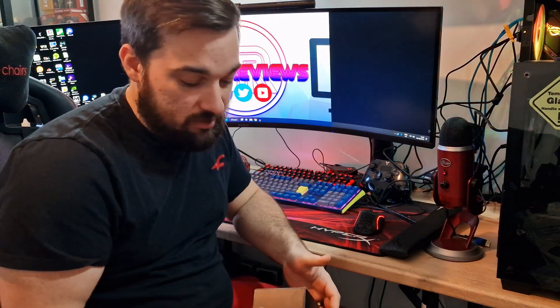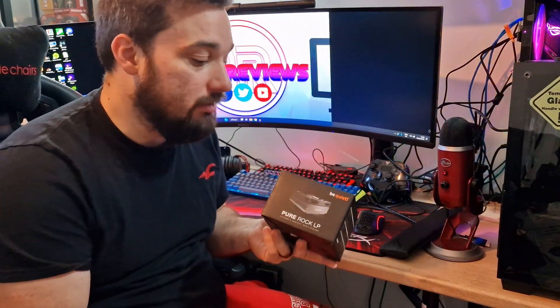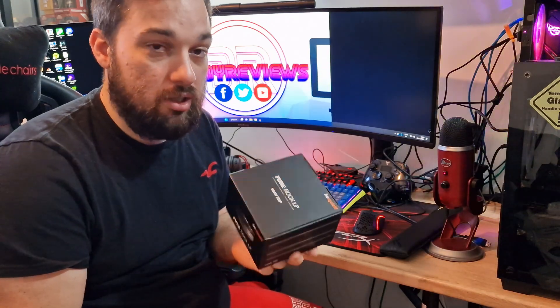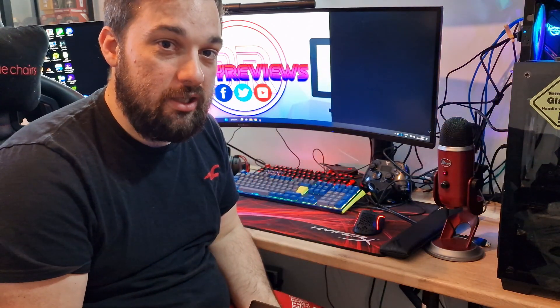Welcome back to video reviews. Today I'm looking at another cooler — a low profile cooler from Be Quiet. Thank you to Be Quiet for sending this out; you've been really supportive and I appreciate it. Today we're looking at the Pure Rock LP, a brand new cooler for small form factor builds. Let's get it unboxed, have a look, and then we'll put it in the test system.